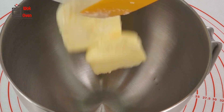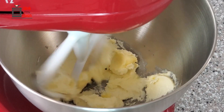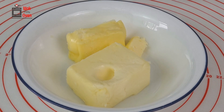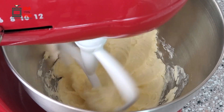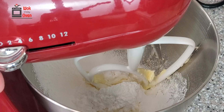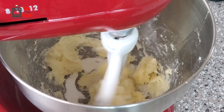Start off by whisking the butter in a large mixing bowl with either a stand mixer or a hand mixer using medium low or medium speed. Remember to use room temperature butter though — you should be able to press into the butter with a light touch. Once you start to see peaks form on the butter, add in your powdered sugar and continue beating the mixture for an additional half a minute to incorporate everything together.